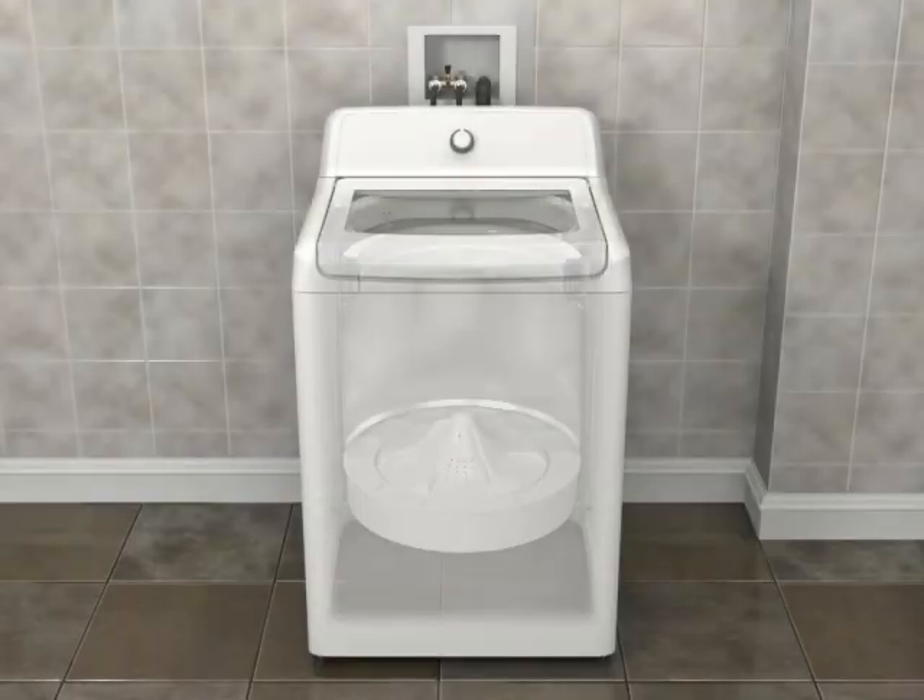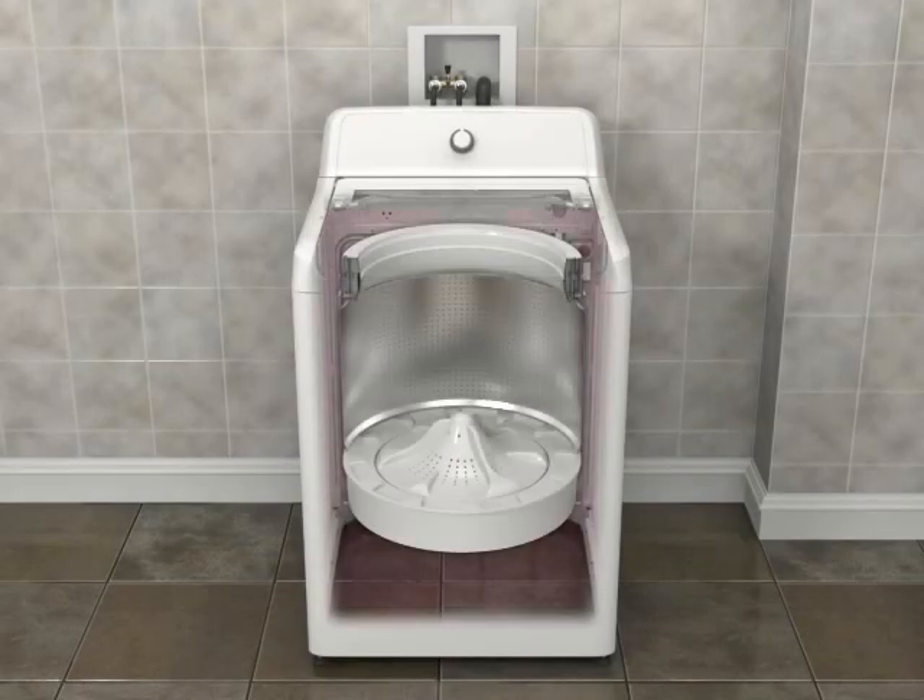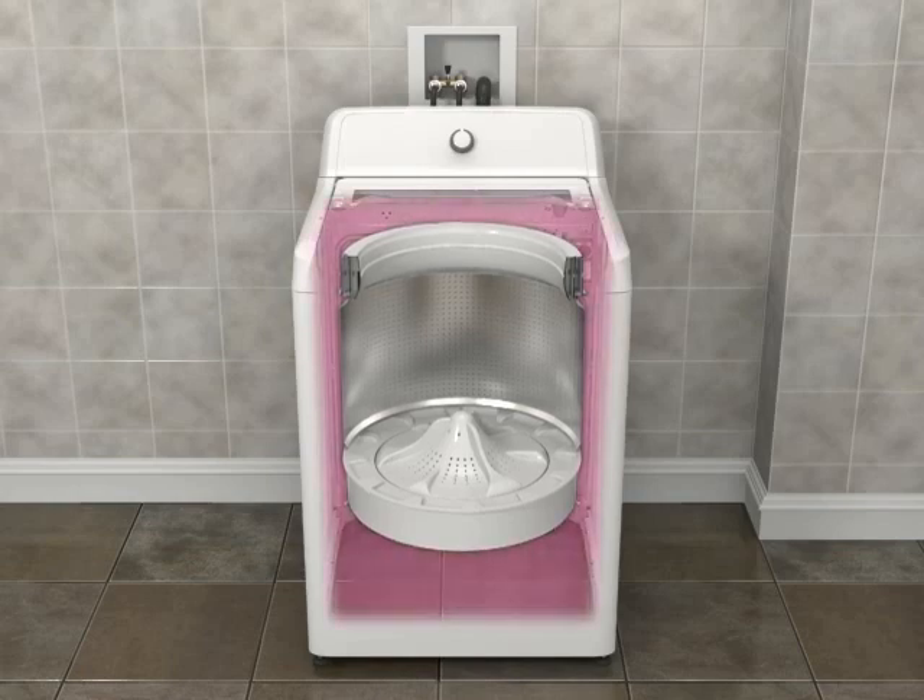This high efficiency top load washer is equipped with a basket that floats inside the washer, resulting in more movement than a conventional washer basket. You may notice this movement in the basket as you're loading it. This is normal.